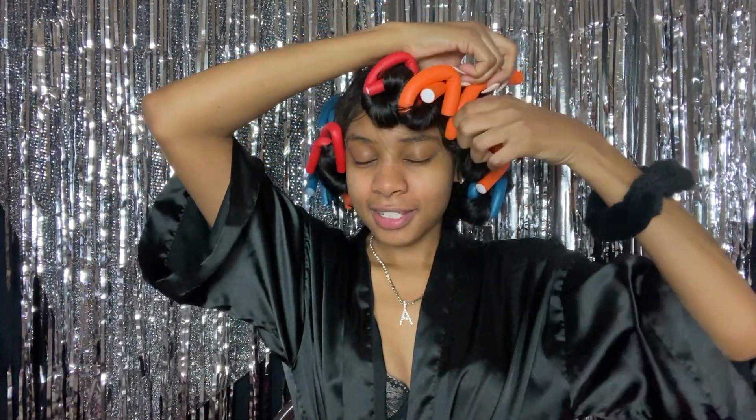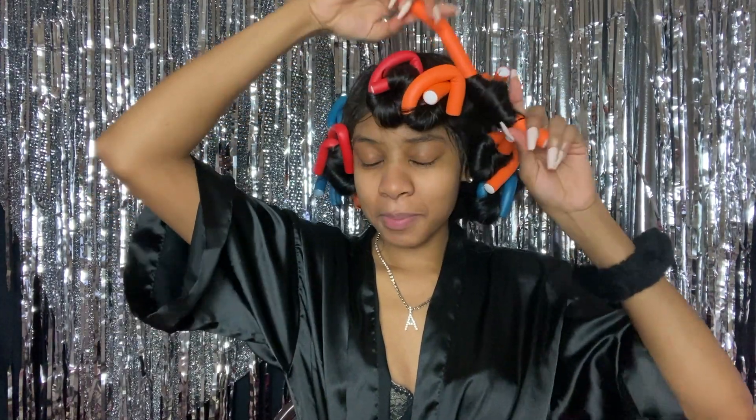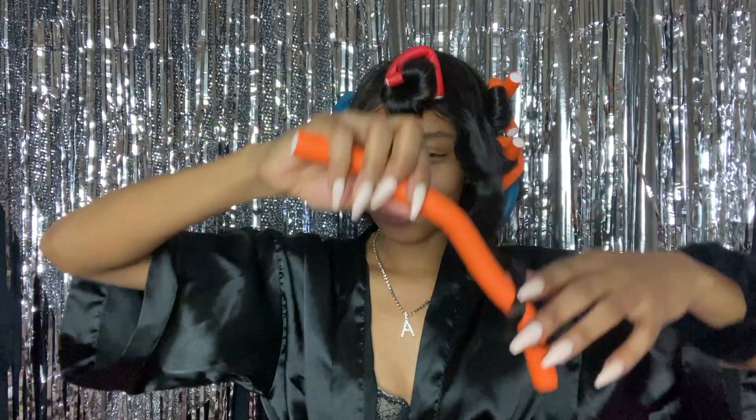I forgot — I think I'm gonna go ahead and take these curlers out. If you guys are wondering, yes these are flexi rods. It's in a Black girl's makeup kit, glam kit, basic kit — that's what flexi rods are for. I slept in these last night so my curls would be extra juicy. Hopefully they come out that way because every time I do these they never come out right, but we're gonna try.